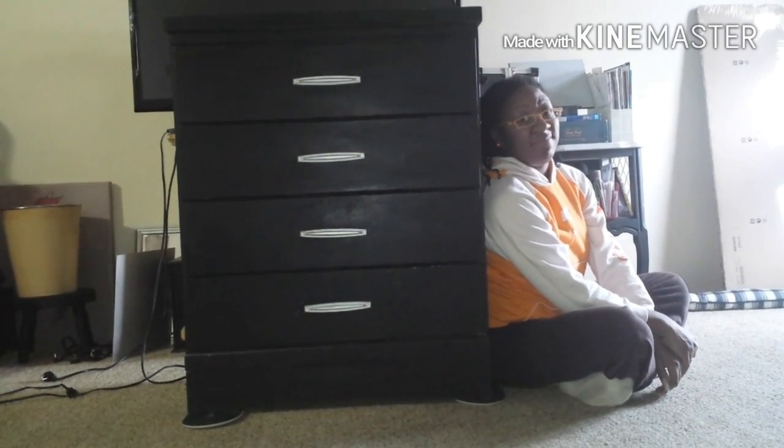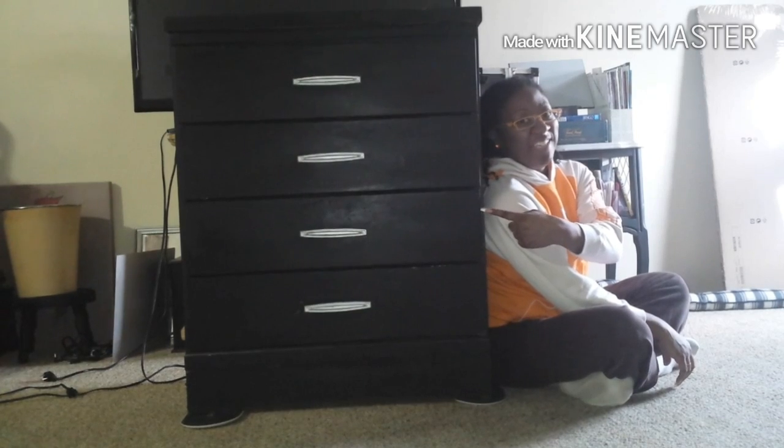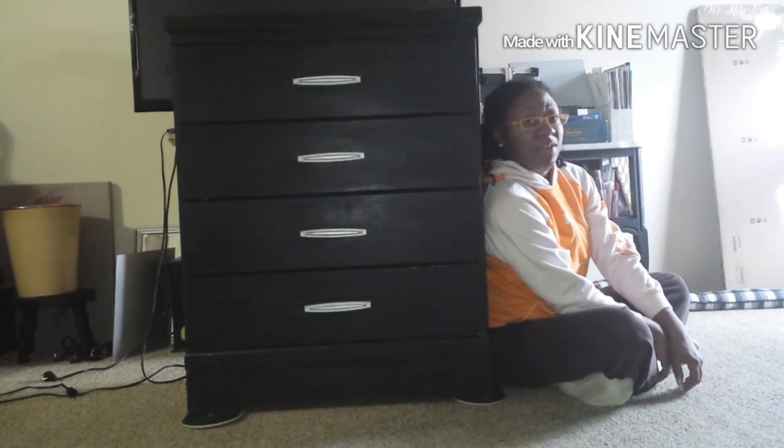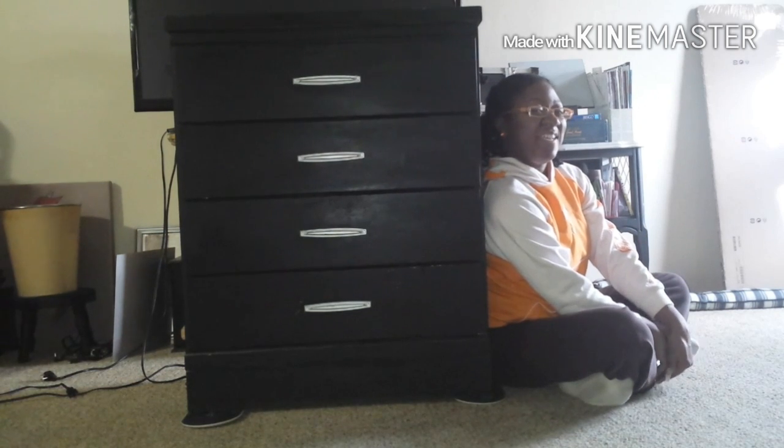If you have a dresser in your house that needs a little facelift, that would be this one. Currently it has black chalkboard paint on it and it's been on there for about seven years, so it's time to do something a little different. I'm going to be redecorating this one with faux leather and linen fabric, so if you'd like to follow along, these are the objects that you'll need.